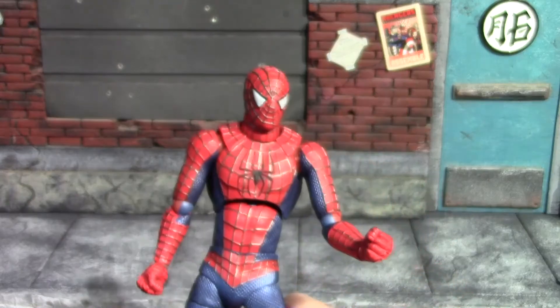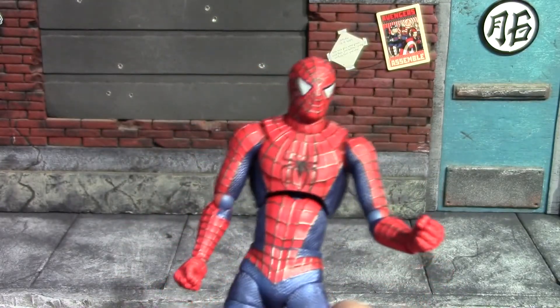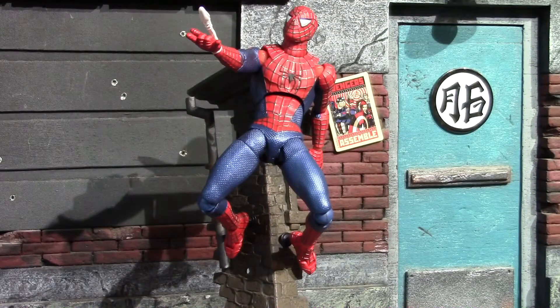Now I'm going to pose this Spider-Man up on that fancy wall diorama they included, and we can wrap this review up. There he is on that wall — very cool figure, glad to have it in the collection. There aren't really a lot of Raimi suit Spider-Man figures out there to collect, so I'm definitely happy to have this one. That's all I have for this throwback review — hope you guys enjoyed the unboxing, see you next time, have a good one!